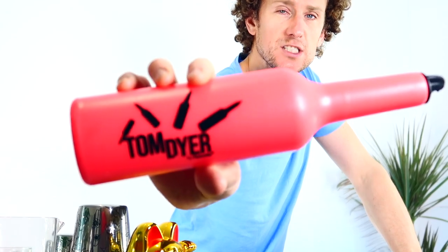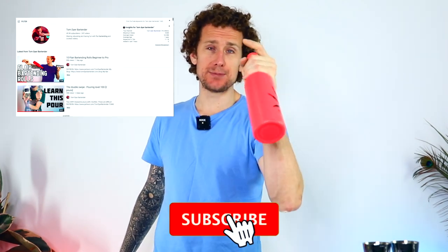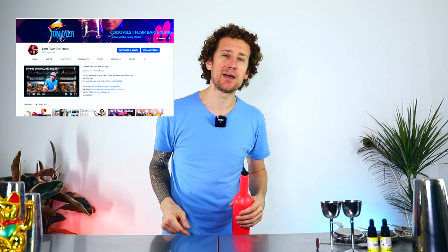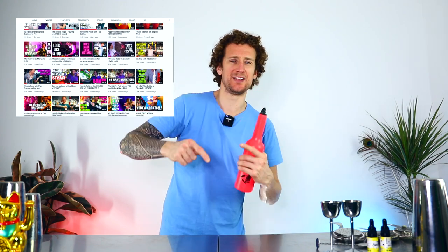This is called the Tom's Fly Flare Bottle. All you need to do to be in for a chance of winning one of these fabulous flare bottles is make sure you're subscribed to the channel. Go and hit subscribe and then leave a comment in the comments box below. And if you're there, you may as well click that like button as well because they're really close to one another and that'll be really helping me out. Thank you so much.